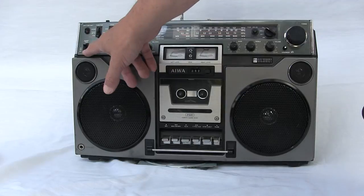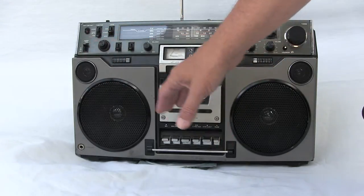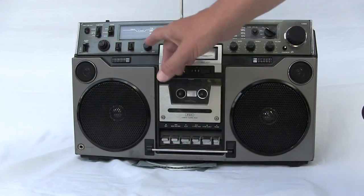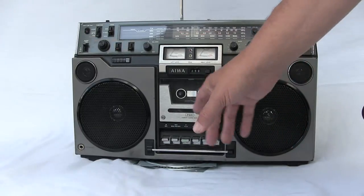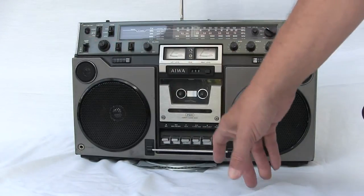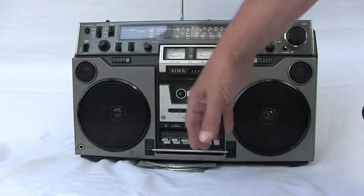Over here you have a sleep button. The sleep button operates by the length of the tape that you put in. If you have the radio on and you want the machine to turn off — say in 30 minutes — you put a 60-minute tape in, which has 30 minutes per side. Put it on sleep, and when the tape ends, the radio cuts off. That's how that works.